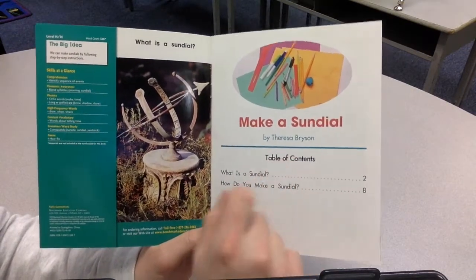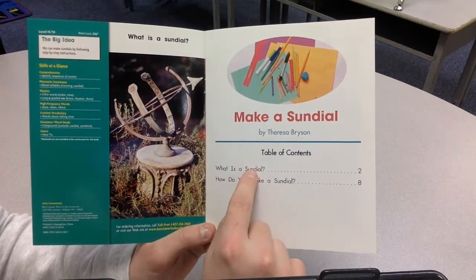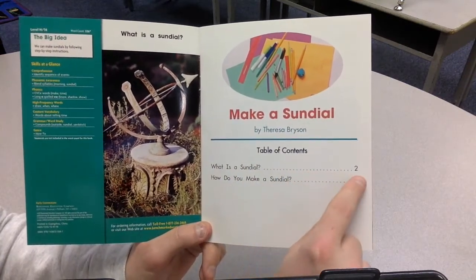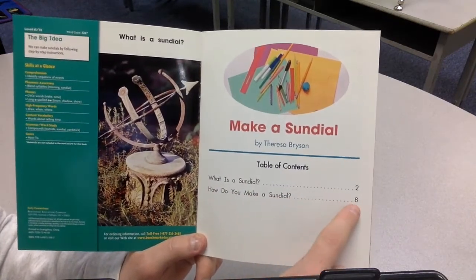Table of contents. What is a sundial? That's on page two. How do you make a sundial? That's on page eight.